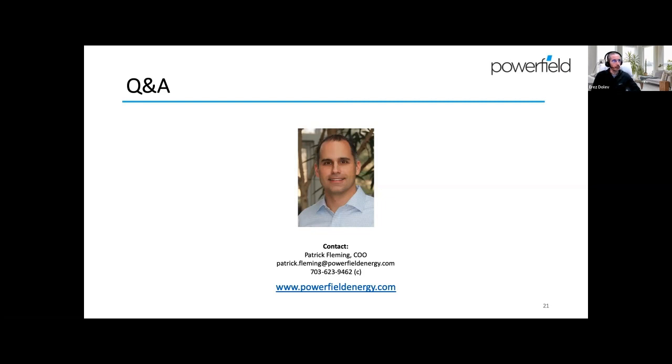The last question is about the RTI rating. We think that may be the fire rating or flame withstanding rating for plastic. Maybe that questioner could send us a follow-up directly and we'll follow up with them once we know what specifically they're referring to.